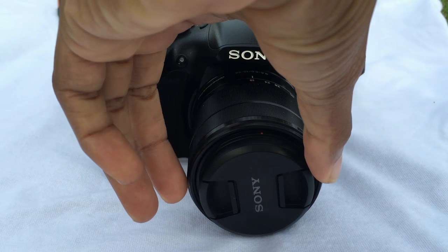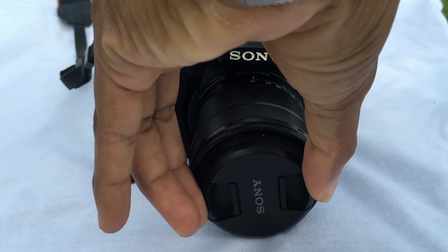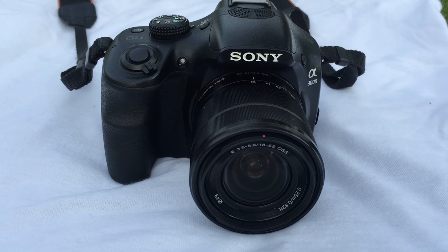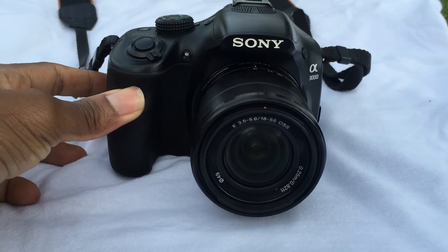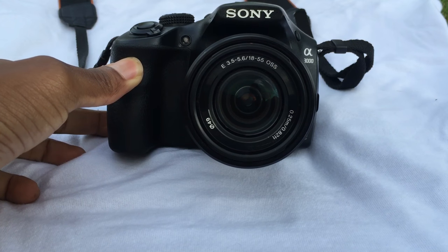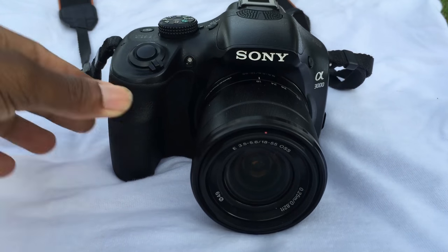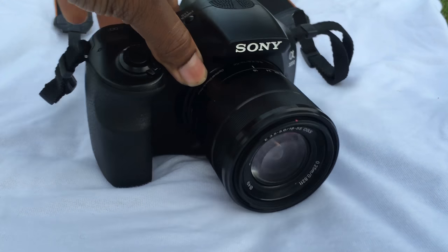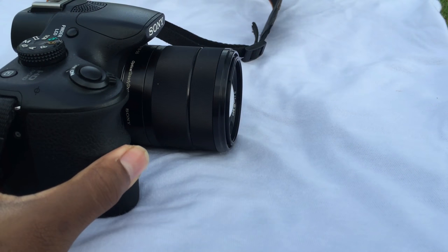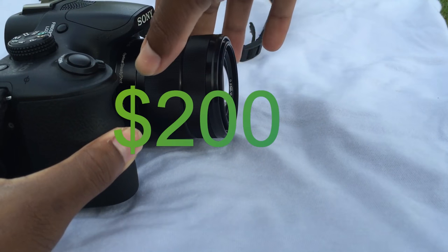Some cameras are all about cramming in features, but the Sony A3000 doesn't play that game. It has been pared down to the basics — you get precisely what you need and a little more. While rivals at its price point skim on basics with plastic lens and years-old designs, Sony plays its own game, making something very affordable that you actually want to own. I paid 200 US dollars for this model.